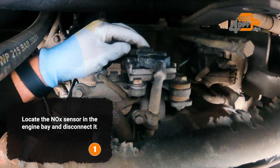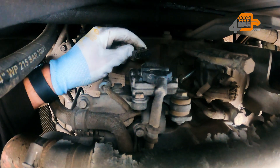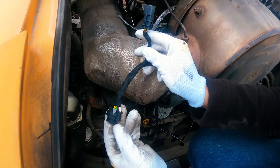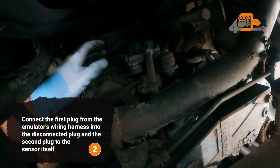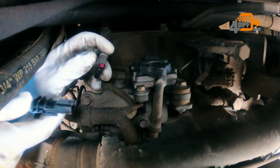Locate the NOx sensor in the engine bay and disconnect it. Connect the first plug from the emulator's wiring harness into the disconnected plug, and the second plug to the sensor itself.